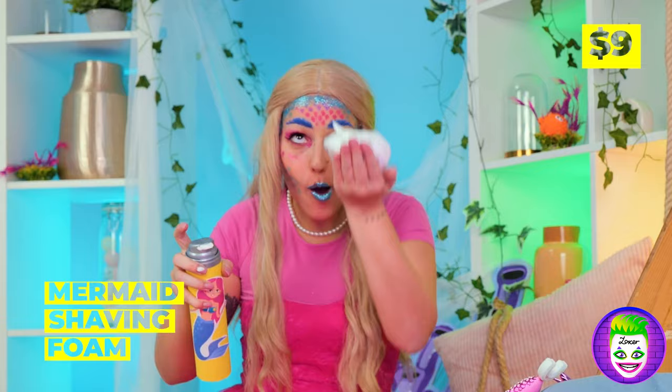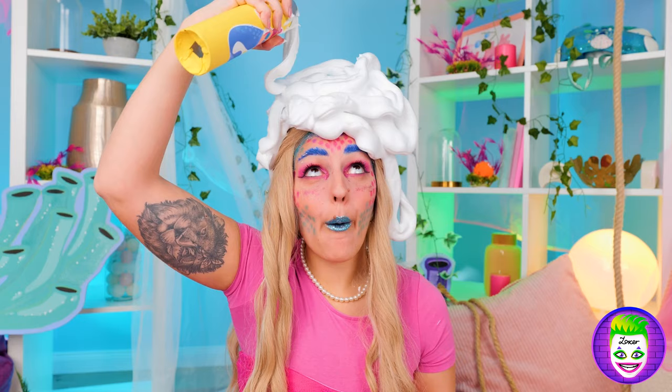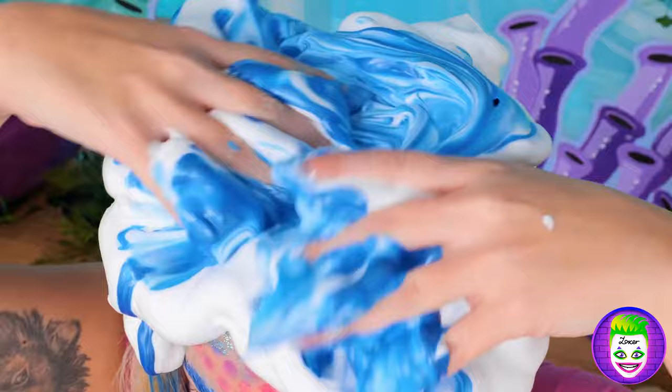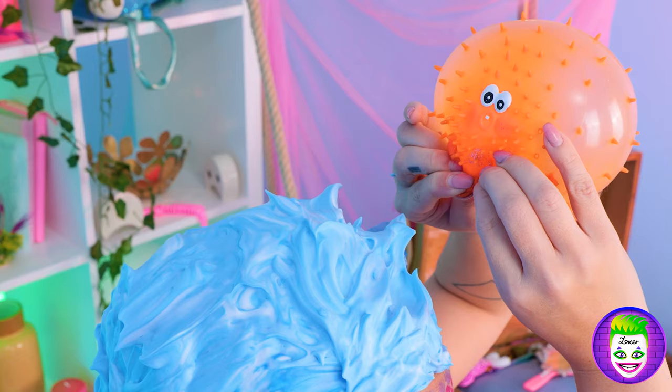Now let's add some special mermaid foam! Come on, we're gonna need a lot! No, we're not shaving her head — we're using it to add some color! Ah, blue! The color of the sea! Wow! Next, we'll need to blow-dry, so we're gonna need some air! Come on, Pufferfish! Do your thing!